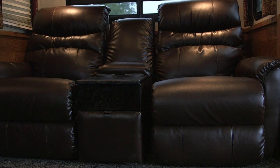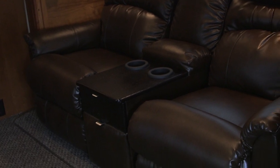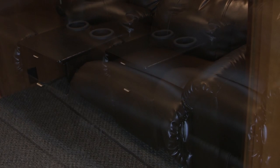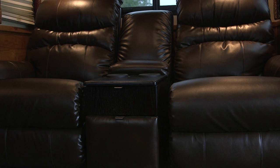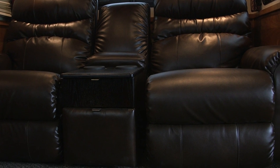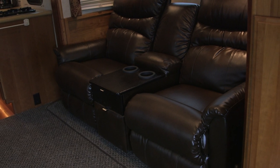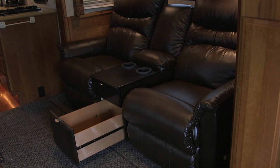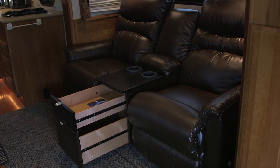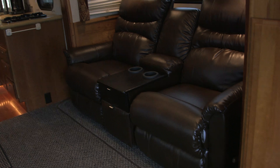Now I'm going to show you the Lazy Boy wall-away recliners that we installed — we had these custom done. The center console is fastened in with a seat belt behind it, so if you ever need an extra place to store blankets or sleeping bags, you can unsnap it and pull the console out. We also have two drawers on here for extra storage and some cup holders.